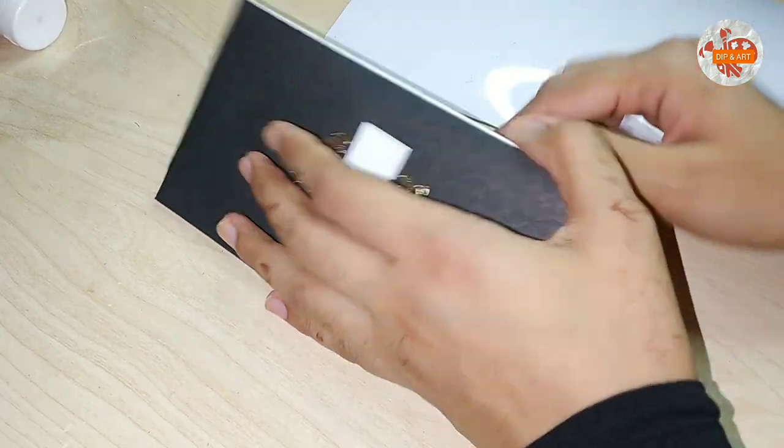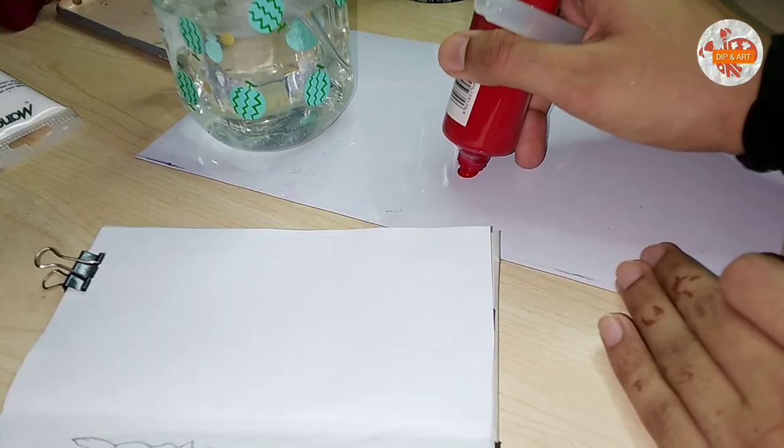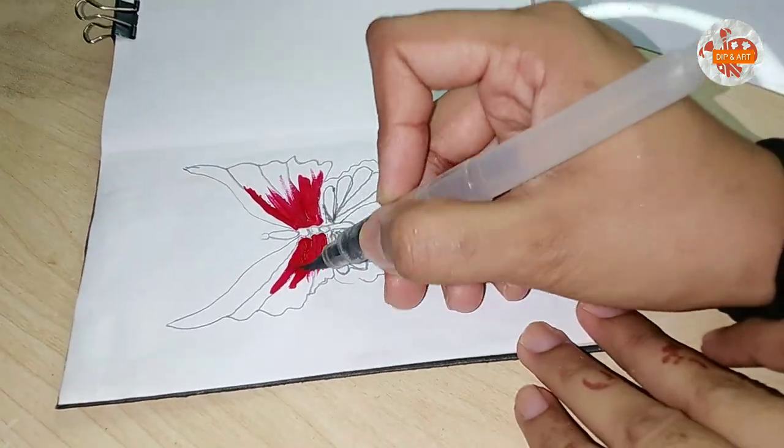Assalamu alaikum everybody, you're watching Dip and Art and this is me, Ikra, your painter. As always, I'm gonna transform an old wedding invitation card into a gift card. Sab se pehle karna hai — plain paper se apko identity ko chupana hoga.